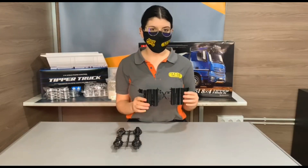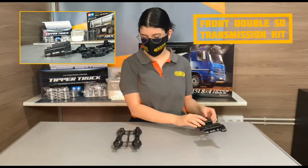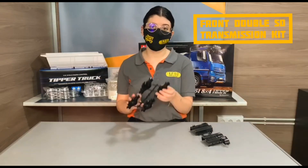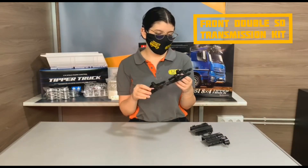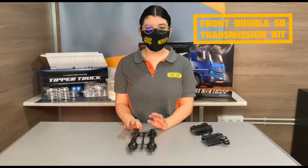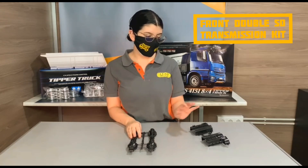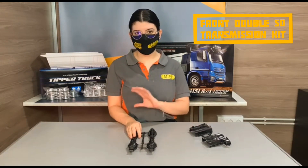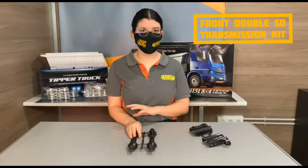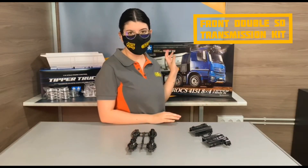This is the gearbox that comes with the truck. It's just a model structure, no drone structure. And these are the differentials, like all the Tamiya models that come with the truck. For example, it's a double drone differential with transmission — like a transmission kit for the other Tamiya models, but double for this truck.